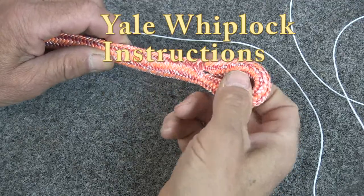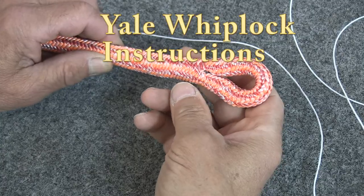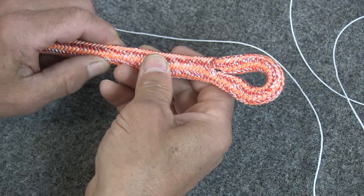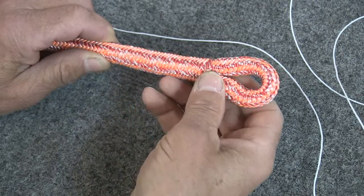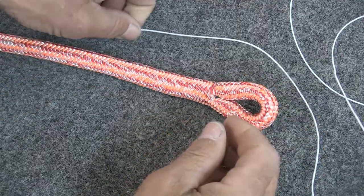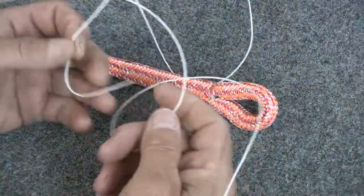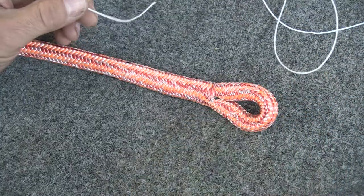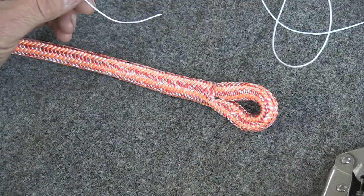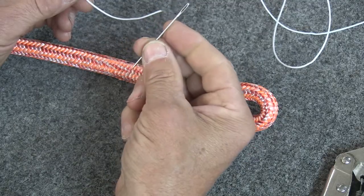Once you've finished an eye splice in double braid rope, you need to lock stitch the splice so that it can't work loose. There are a variety of ways to do that. My favorite is what's called a Yale Whiplock. To do that, you need about 40 inches of whipping twine like this or something comparable. You need a pair of vise grips and a needle with a big eye.